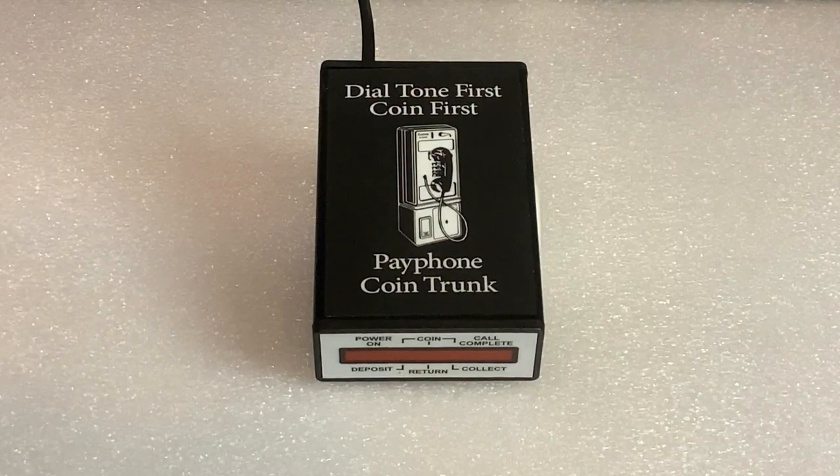This means that every prepay Western Electric coin line three slot, from the 50A in 1912 to the touch tone 1234G, and now dial tone first single slots, can have coin control. Also included are every prepay three slot manufactured by Northern Electric, Automatic Electric, GTE, and Gray Manufacturing.